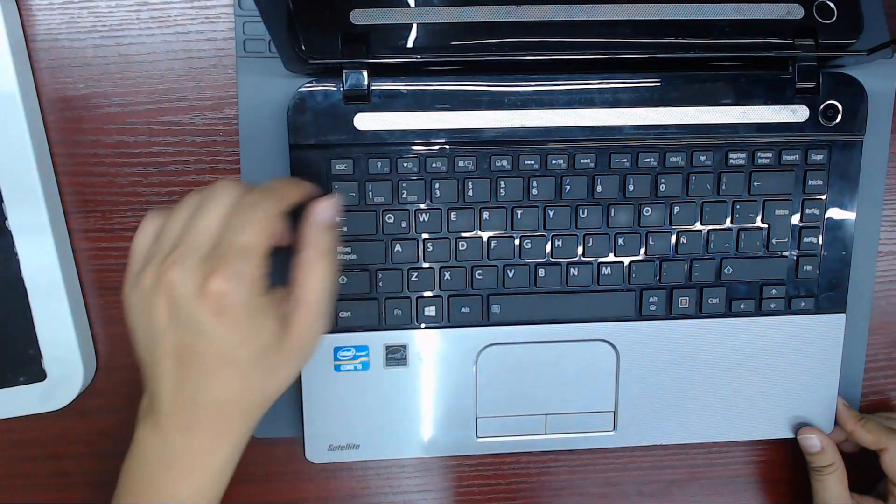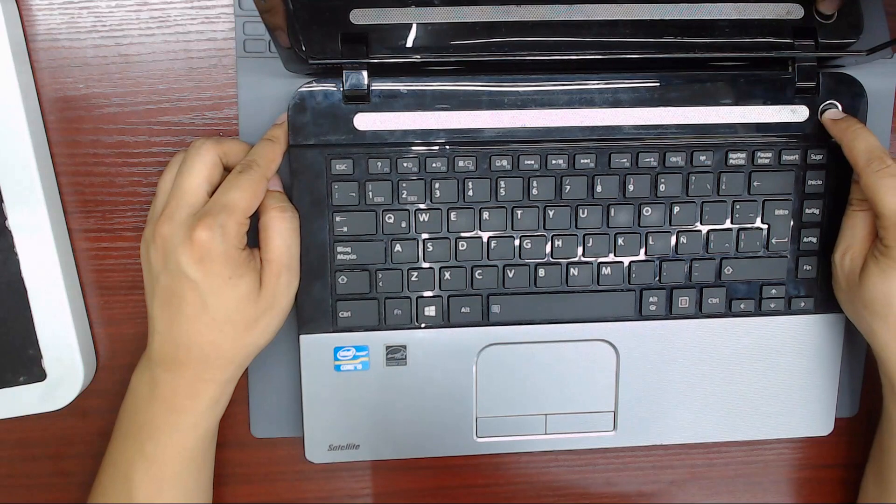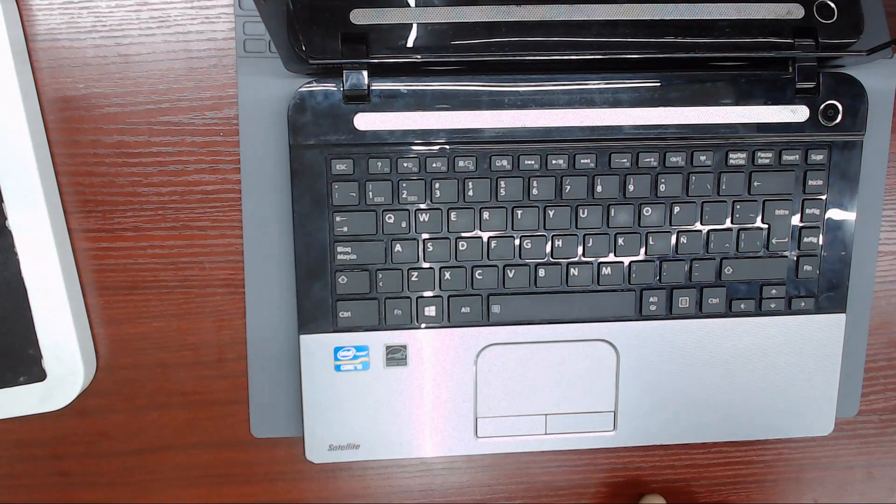Hello everybody. Today we have a Toshiba laptop, model C45, that doesn't turn on.